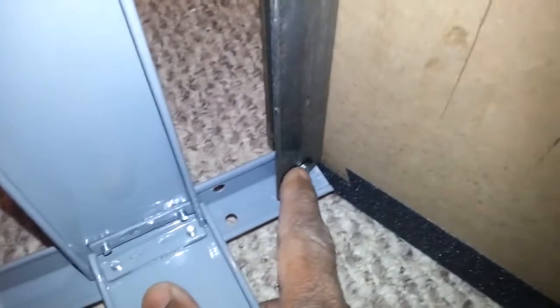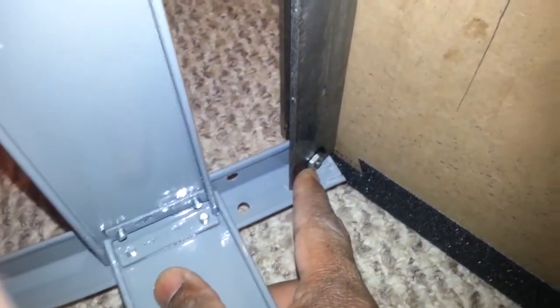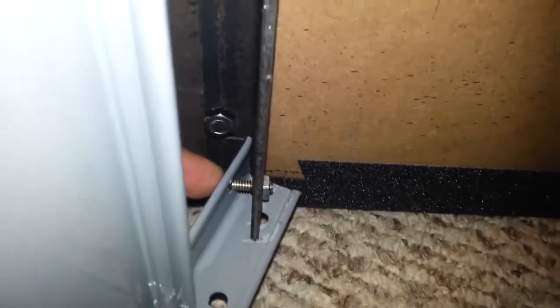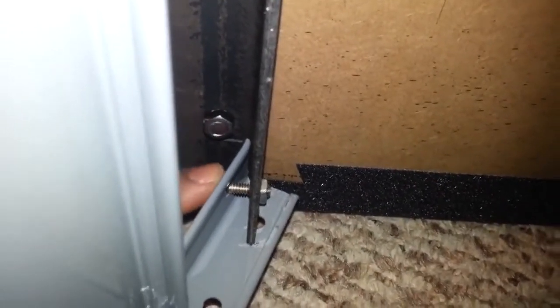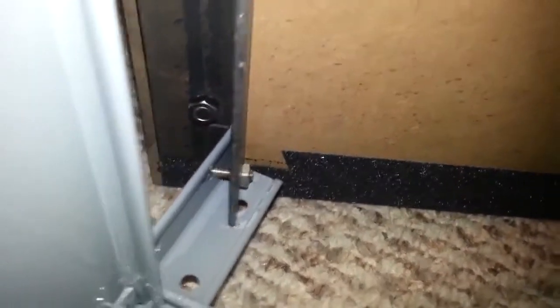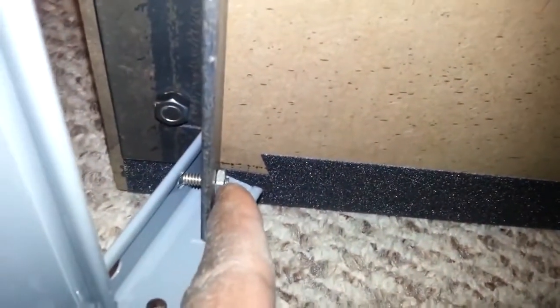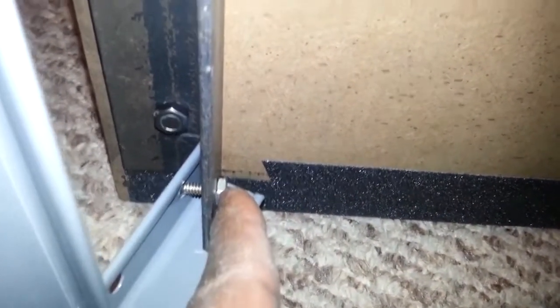On the bolts holding the stand on, I also put clear nail polish on them, because I just want to snug those up. If you look close, you can see that if you tighten them too much it'll start bending the stand, which you don't want. So just snug those up and put some nail polish on them. I was looking for Loctite but couldn't find any, so I had to use my wife's nail polish.